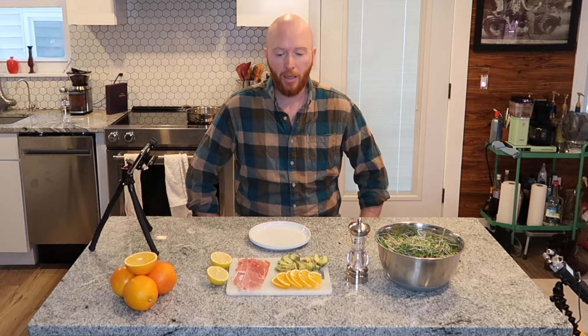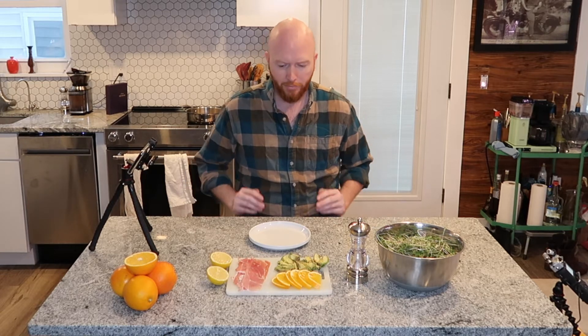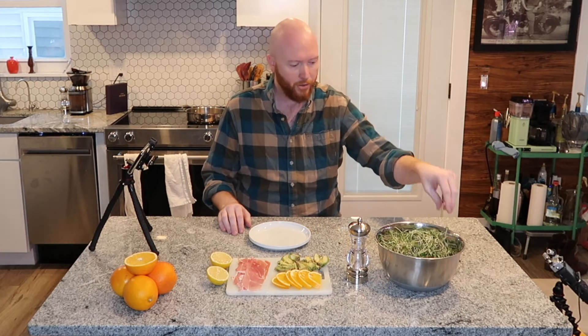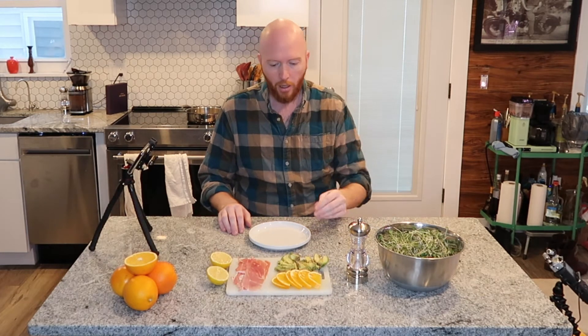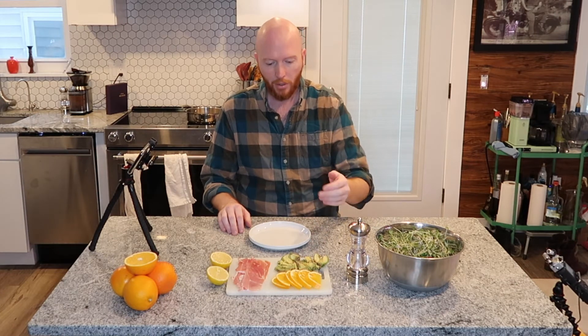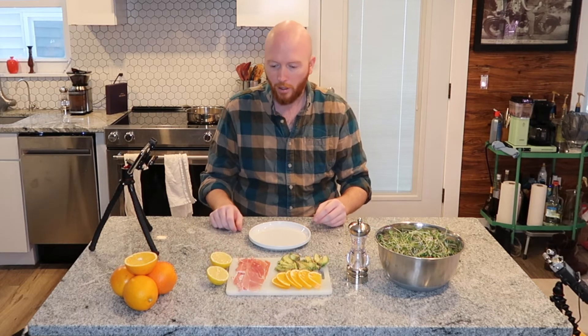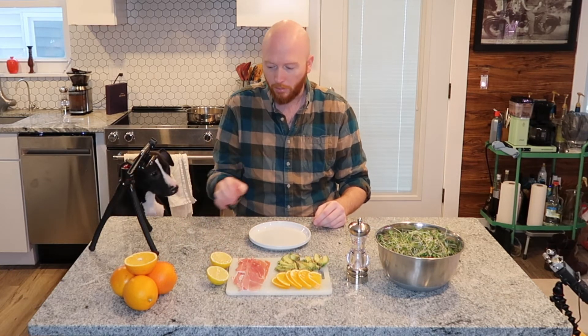Hello viewer! Today we're going to be making a delicious breakfast salad, or I guess just a plate really. It's pretty simple — all you'll need are some delicious microgreens recently harvested, a full avocado cut and quartered more or less, half an orange cut, and some prosciutto, which is one of my favorites.